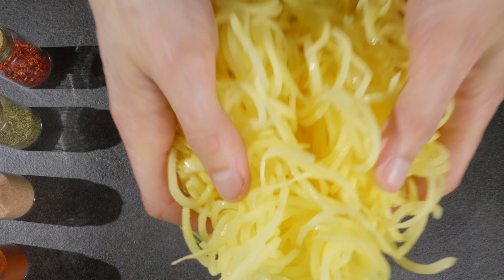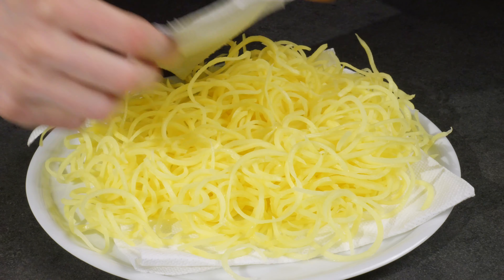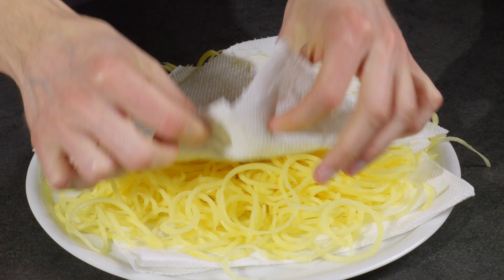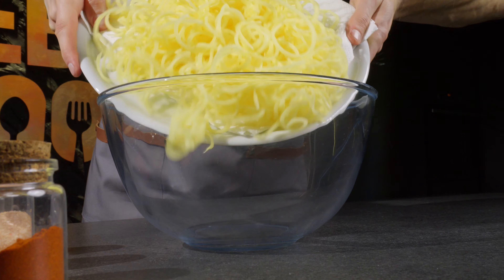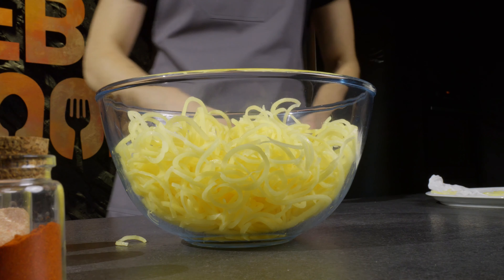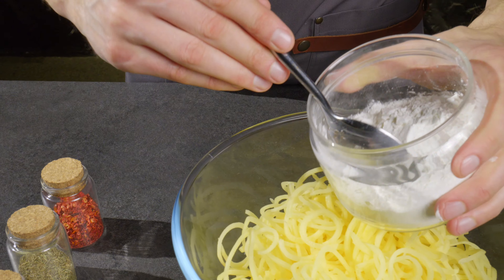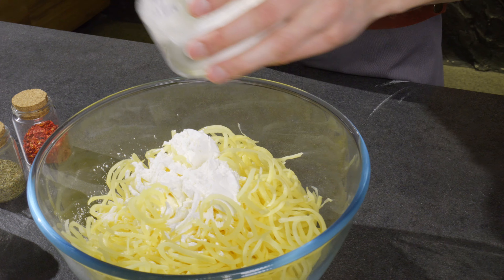After that, place the potatoes on a paper towel to dry. Transfer the dried potatoes to a bowl and add 2 tablespoons of cornstarch and your favorite seasonings to taste. I add 1 teaspoon each of paprika, salt, thyme and chili pepper.